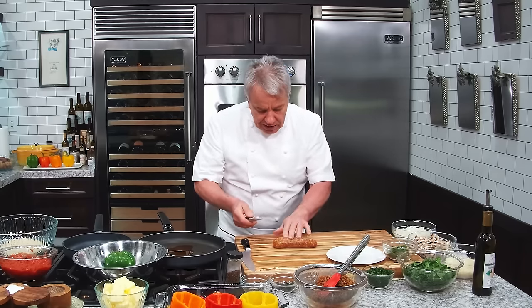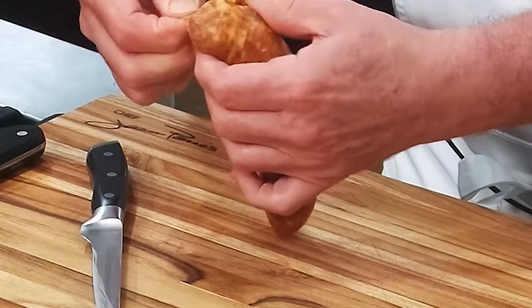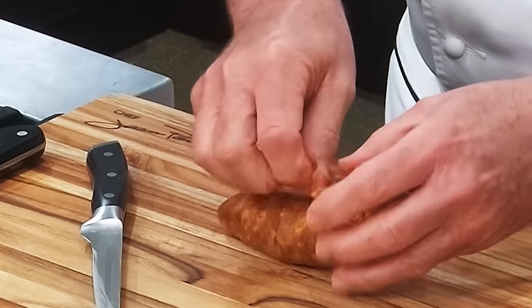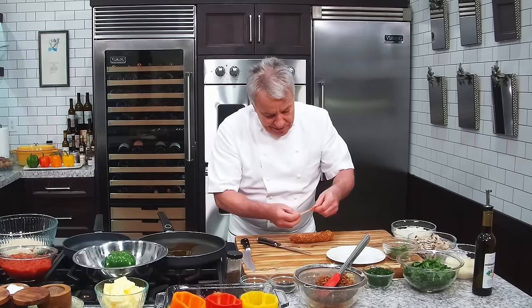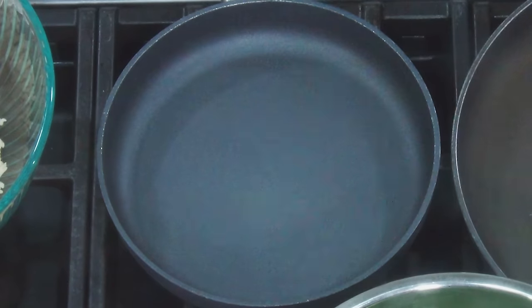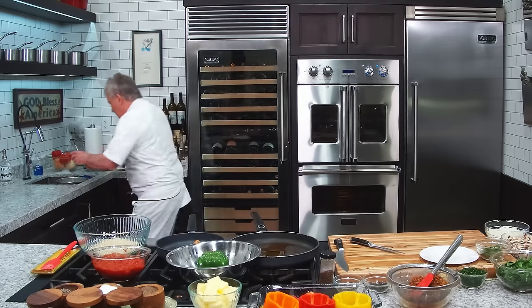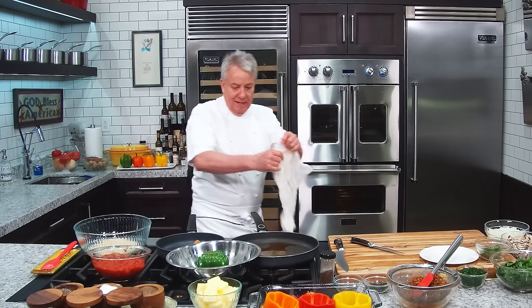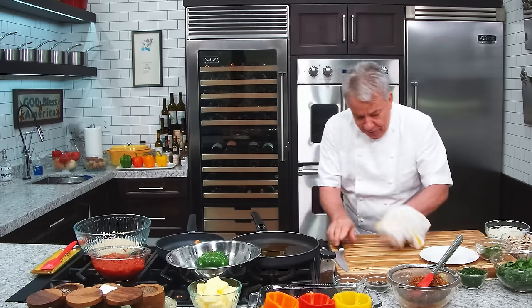I know a lot of you know this, but I'm going to show you anyway. We're going to cut the casing off. When you get the sausage, you take it, you cut it, and then you take the casing and just flip it back. Normally it comes out really easy — unless there's a camera rolling, then it makes it difficult. So take the sausage without the casing. Clean your hands, clean your board and knife, and you're ready for the next step.